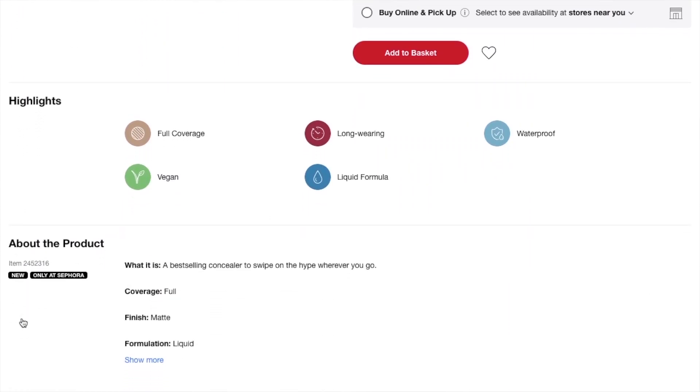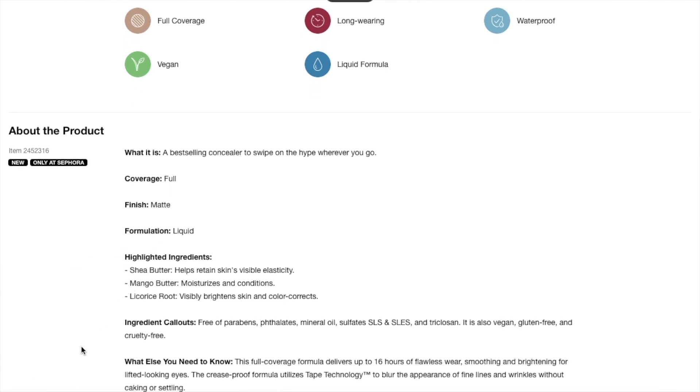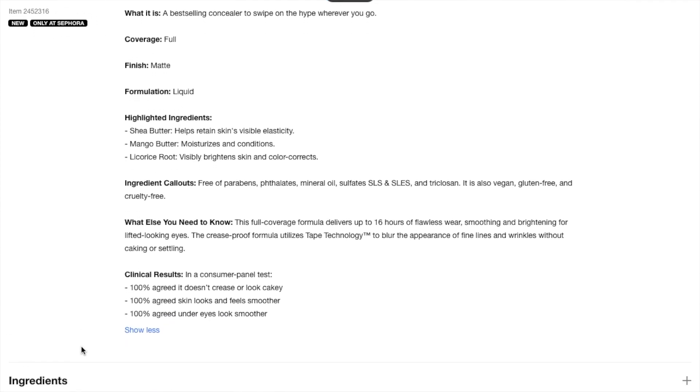It's described as a best-selling concealer. Coverage is full, finish is matte, formulation is liquid. Highlighted ingredients include shea butter, which helps retain skin's visible elasticity; mango butter, which moisturizes and conditions; and licorice root, which visibly brightens skin and color corrects. The full coverage formula delivers up to 16 hours of flawless wear, smoothing and brightening for lifted-looking eyes. This formula utilizes tape technology to blur the appearance of fine lines and wrinkles without caking or settling. In a consumer panel test, 100% agreed it doesn't crease or look cakey, 100% agreed skin looks and feels smoother, and 100% agreed under eyes look smoother. So after many years and all the hype, what do I think of it?